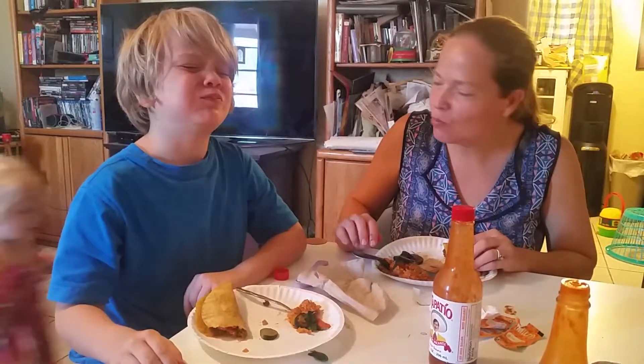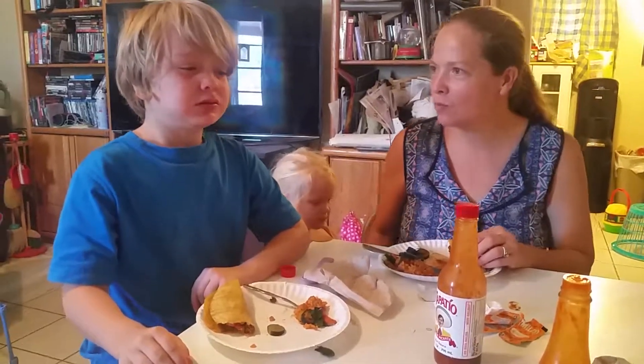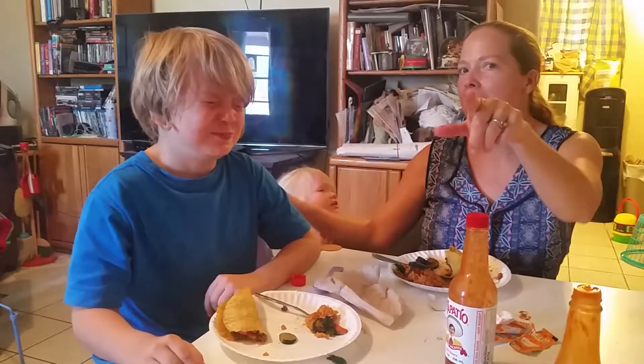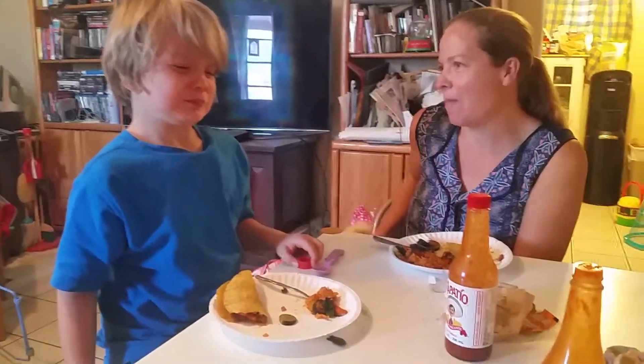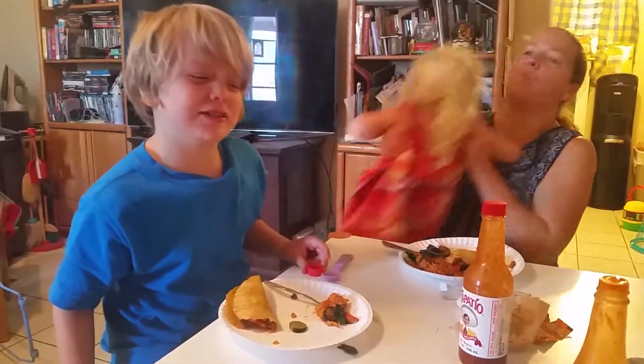No water. No water, that's right. Look at the camera, say hi, say cheese — here it comes. Is it hot? If I use water, I tap out.